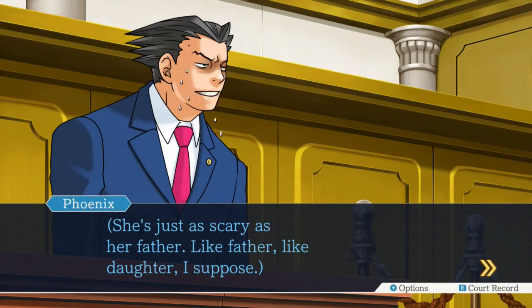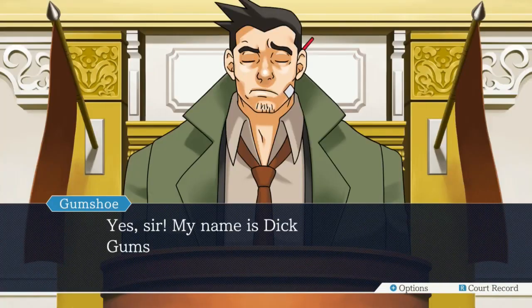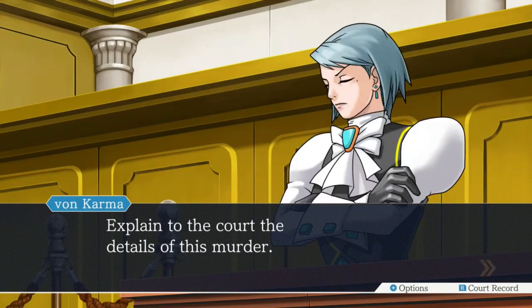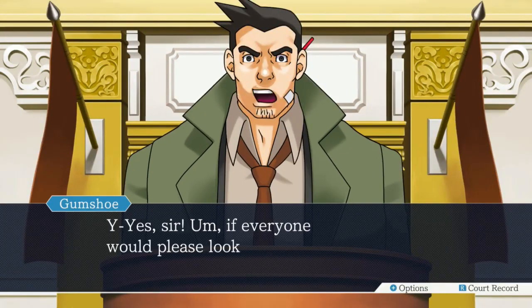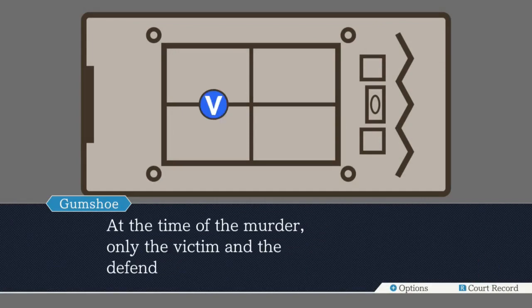Witness, your name and occupation. My name is Dick Gumshoe - I'm a detective at the local precinct. Get to the point already. Explain to the court the details of the murder. I like her. If everyone would please look at this map - the channeling chamber has no windows and the door was locked shut. At the time of the murder, only the victim and the defendant were in the room. What were they doing in there? They were channeling a spirit, sir - it's called the channeling chamber.